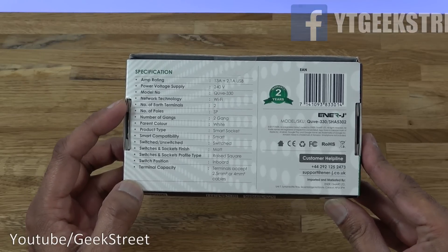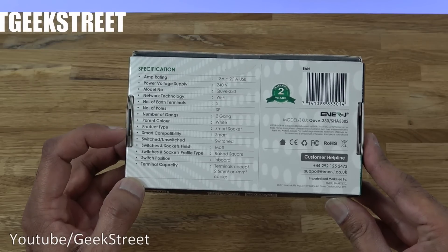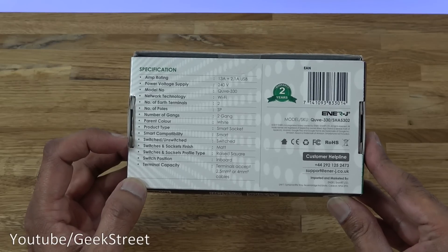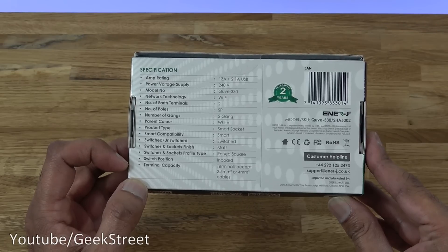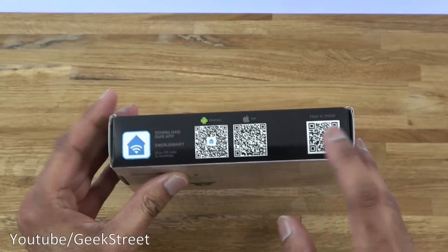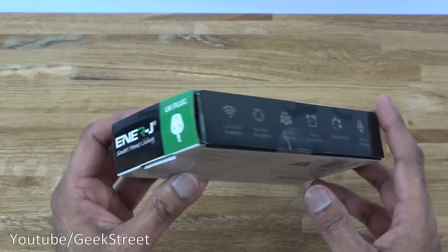Network technology is Wi-Fi, number of earth terminals is 2, number of poles SP, number of gangs is 2. The product is a smart socket with smart switched and unswitched capability, matte finish, raised square profile, with terminal capacity accepting 2.5 mm or 4 mm cables. The app required is their own Energy Smart app. It also shows the UK plug and branding.